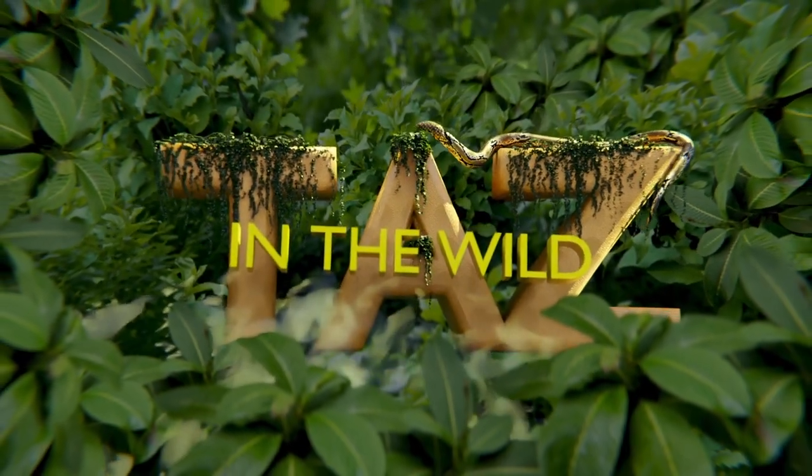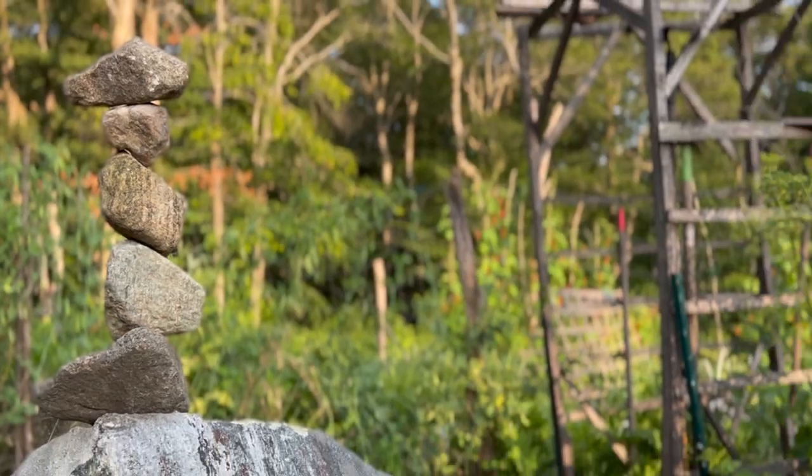Welcome to Taz Wild. Today we're going to review episode number 7 — the maggot episode.